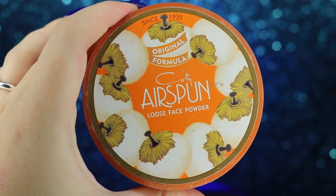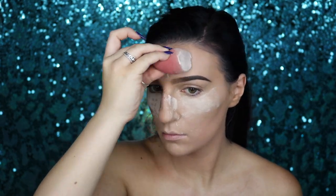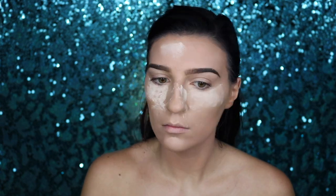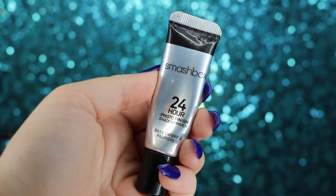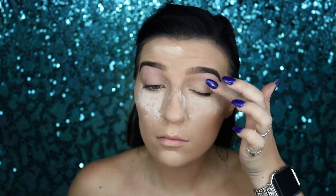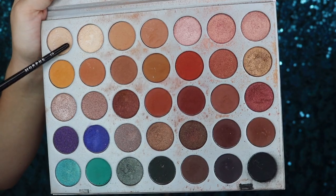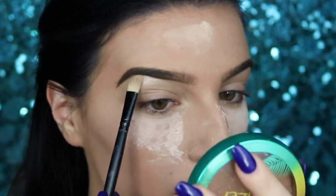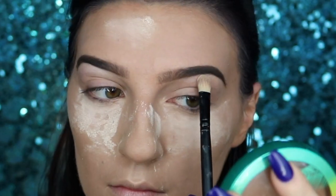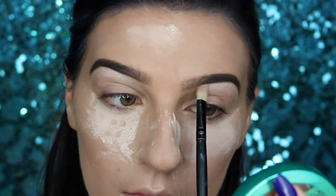We're going to let this bake, taking our Airspin translucent powder and a dry Morphe sponge and applying it over the highlighted areas while we move on to eyeshadow. To prep the lids, I'm taking my Smashbox 24-Hour Photo Finish primer all over my eyelids. Then I'll go into my Jaclyn Hill Morphe palette, take the champagne highlight color, and apply it onto my brow bone for a nice pop of highlight before moving down to the eye.